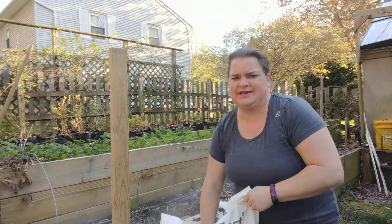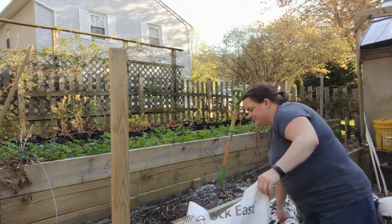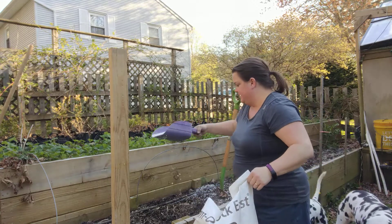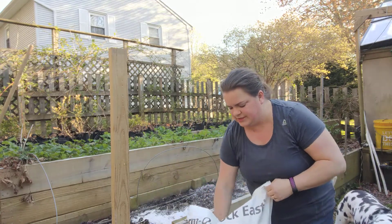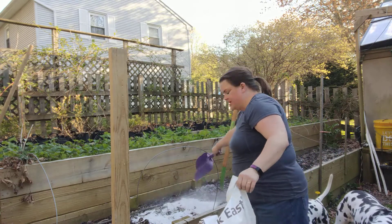You have to kind of watch out for the dust — back up guys! My helpers here, I'm trying to keep them out of the dust too. You have to watch out for the dust on this, but it's really important to make sure your soil is not compact, especially when you're talking about carrots.